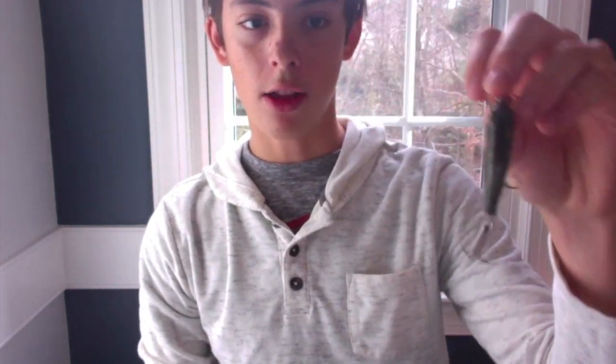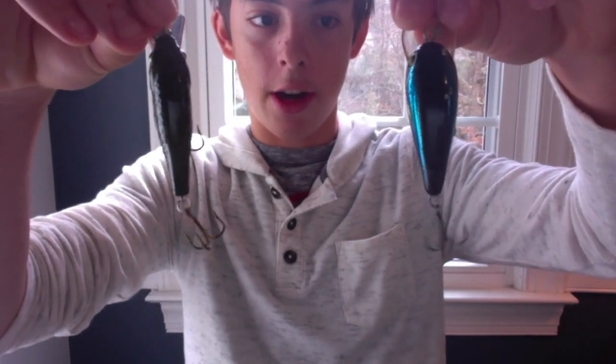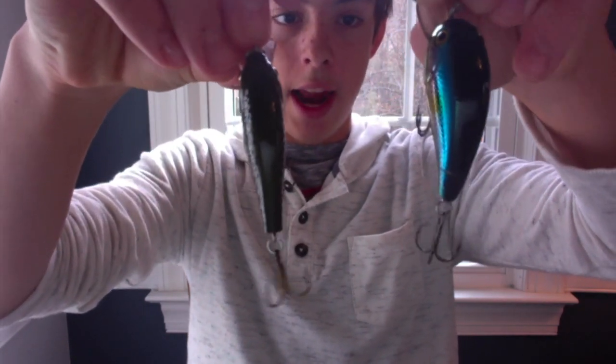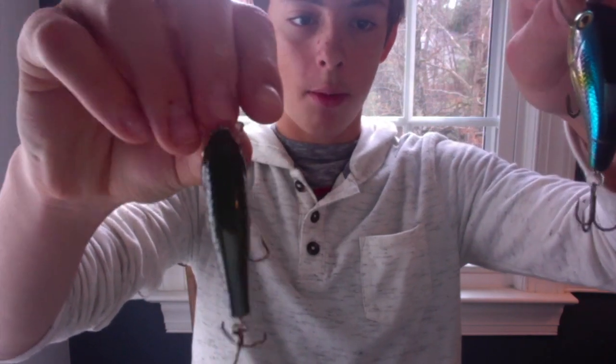Number one is a thin bodied crankbait. Now a lot of guys in the winter they stop throwing crankbaits. If you look at the comparison here, this is the standard crankbait and this is the thin bodied crankbait. The thin bodied crankbait has a tighter wobble — it's a little bit tighter and it's a little bit more of an easier target for the bass.